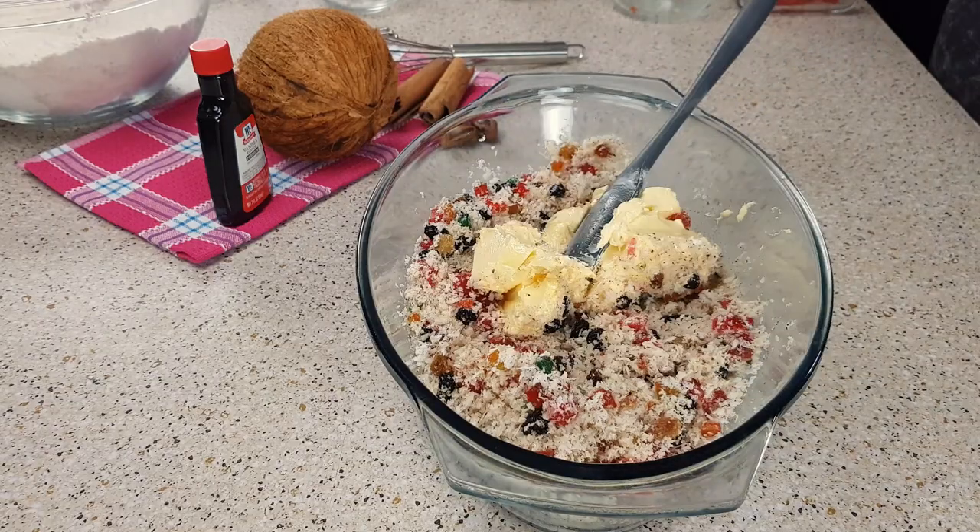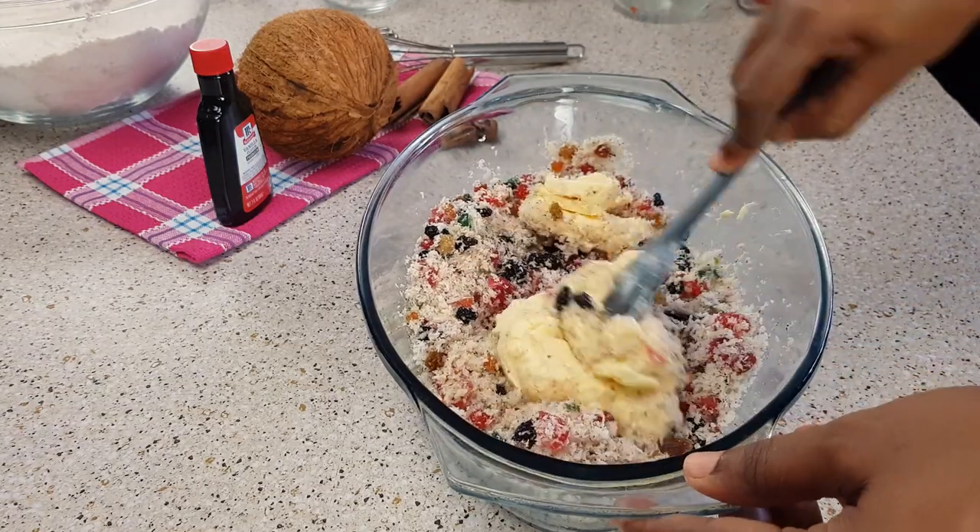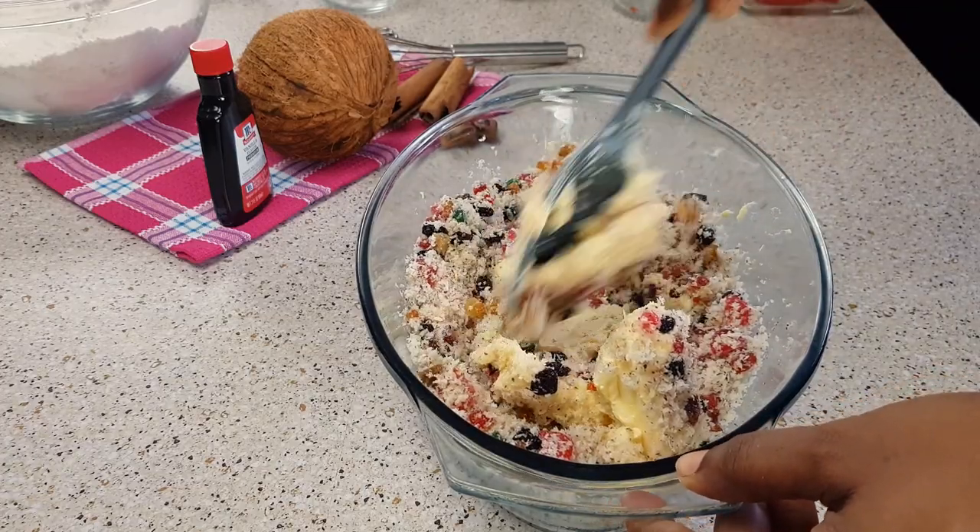Next I'm adding butter. I cut the butter — for best results, you want to use salted butter.